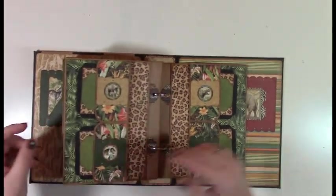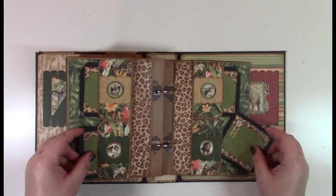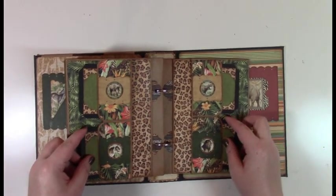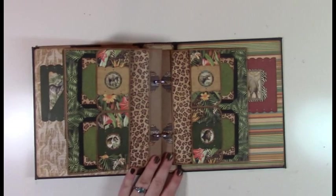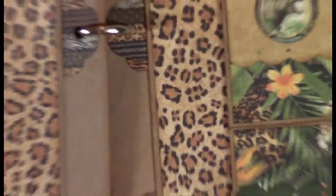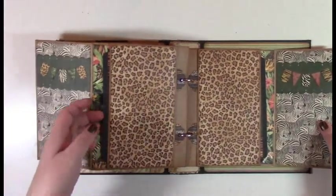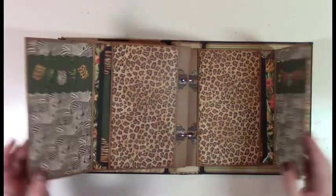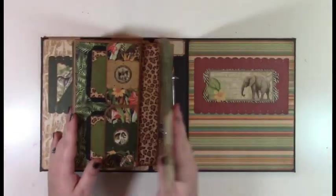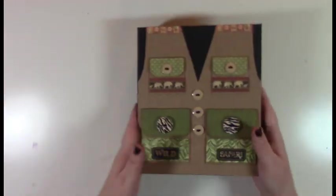Then page style C — that's four little pockets with cute safari circles, which are from the banners. It opens up for another tag. And that's it — the Ring Bound Mini Album.